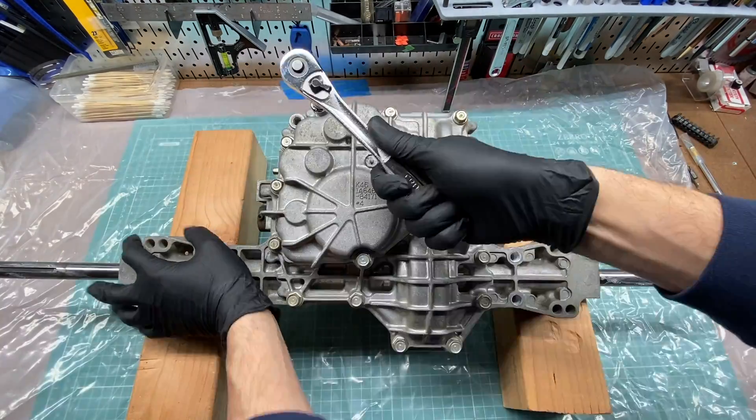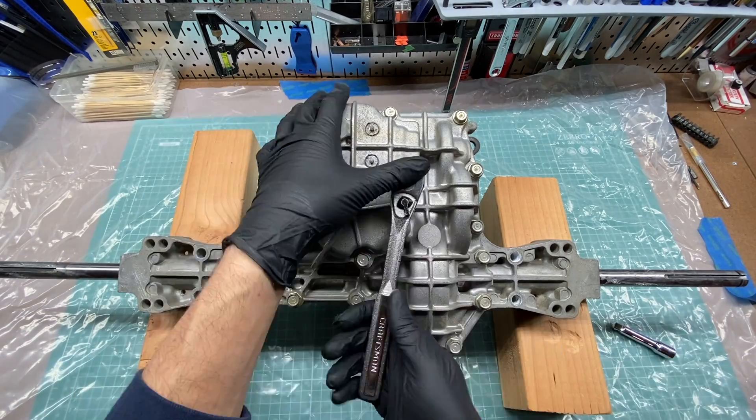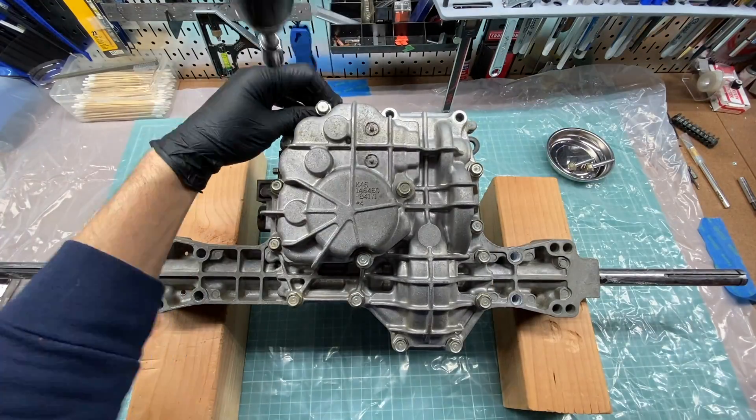In the rest of this video, I'm going to disassemble the transaxle while giving some background on it. This is not intended to be a how-to on disassembly — videos for this already exist. I'll link a good one in the description below for anyone looking for a more detailed teardown.